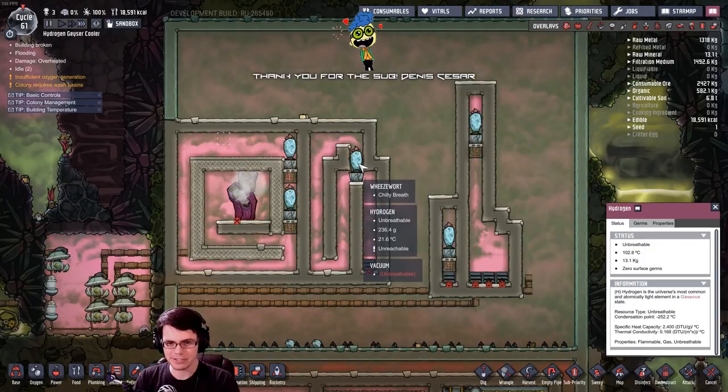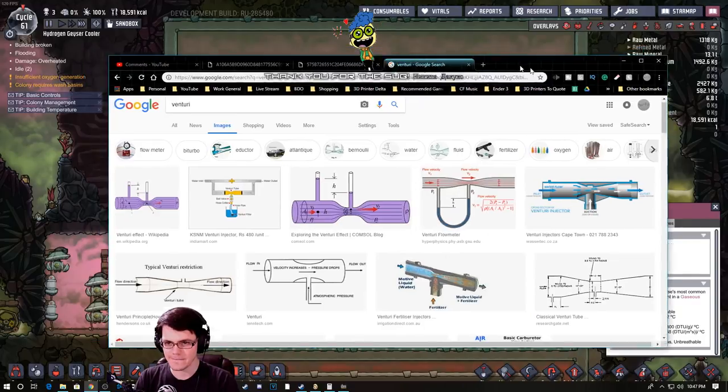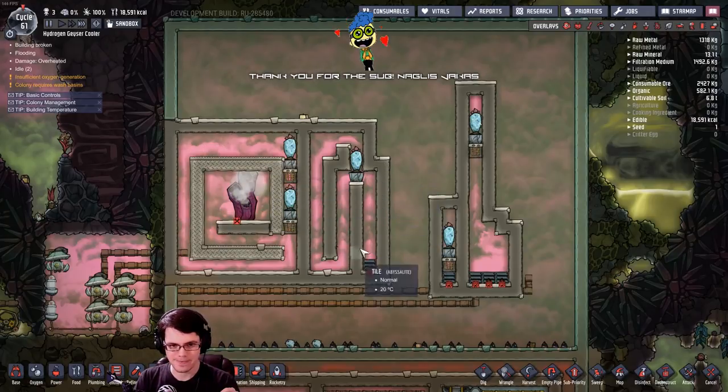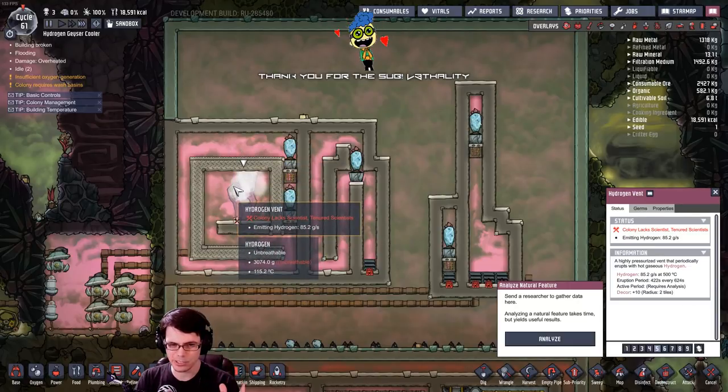This system here seems to actually work a lot like a Venturi — we're going to call it the Venturi wart. I'm going to redesign this system over here on the left. Now, knowing what I know, we're going to use two wheeze warts — actually three, because it looks like you need three to really keep up with the hydrogen vent, or at least one that's this active.